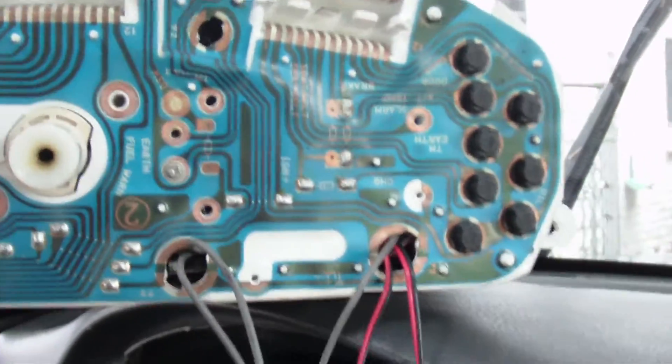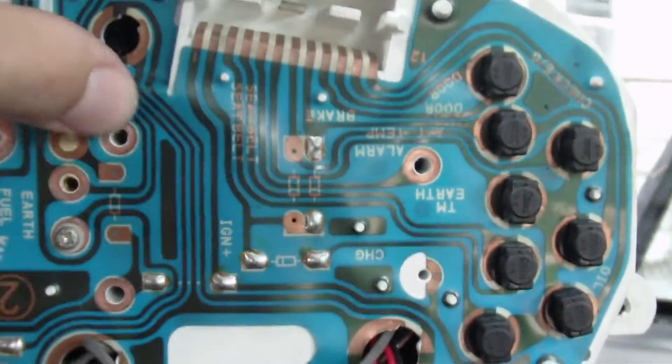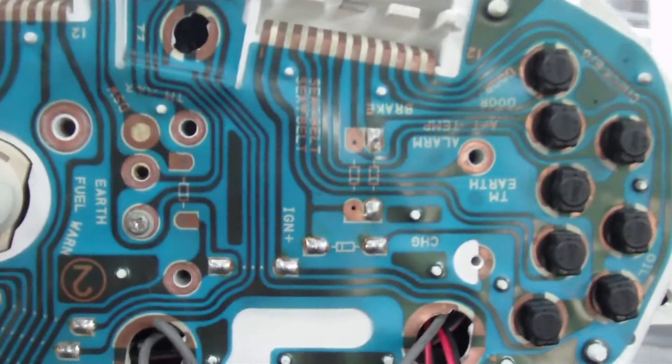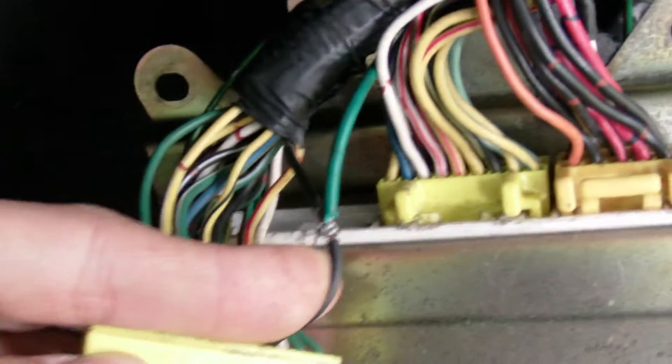For your TAC to work, instead of connecting your signal wire, which would be this one, to in front of the car, just run your wire through your dash all the way down to your computer, your ECU, and you connect that wire to a solid black wire.